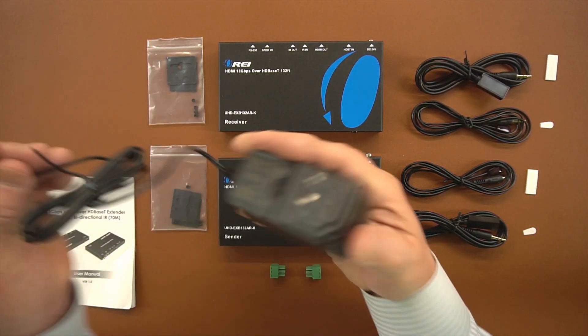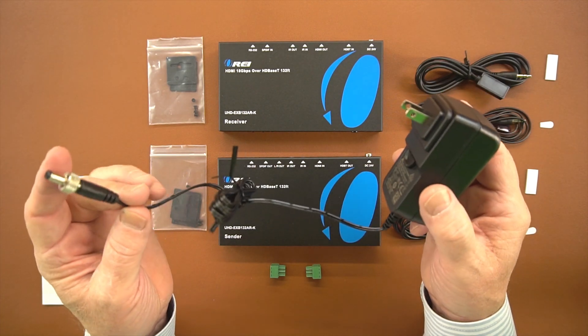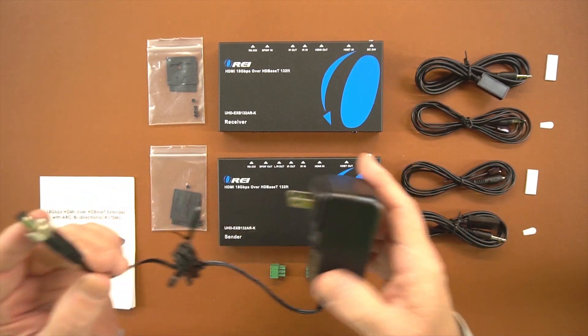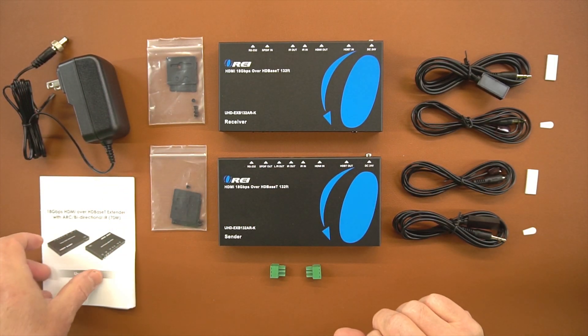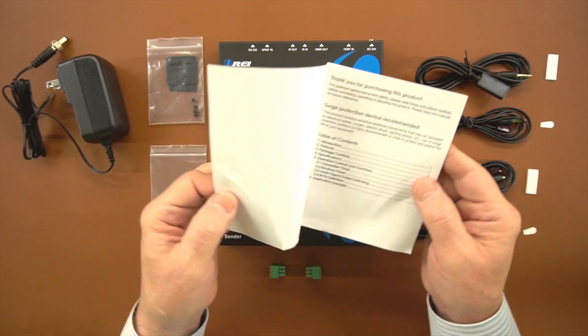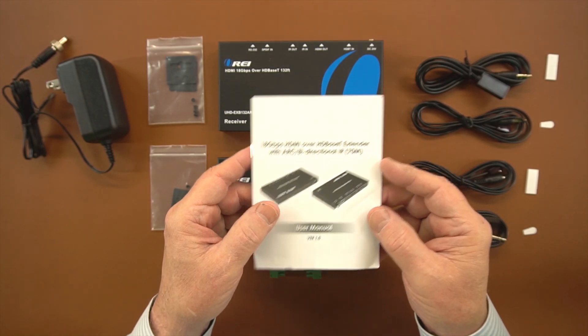A power supply is included — one end gets plugged into the wall and the other end has a barrel connection that plugs into the back of either the receiver or the transmitter. You only need one power supply to power the entire system. Finally, a full instruction manual lists all the specifications for the product as well as connection diagrams and how these connections are made with your own equipment.